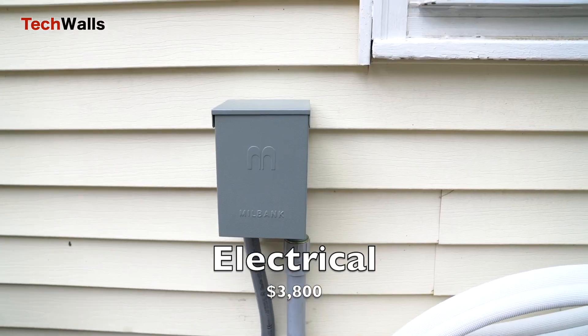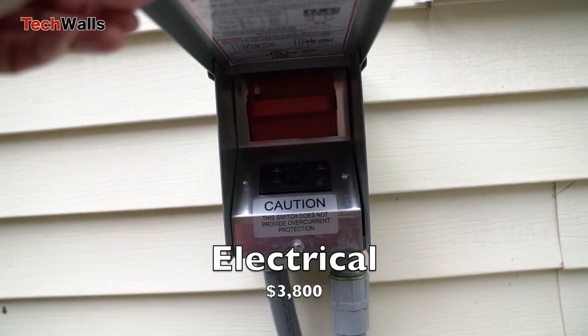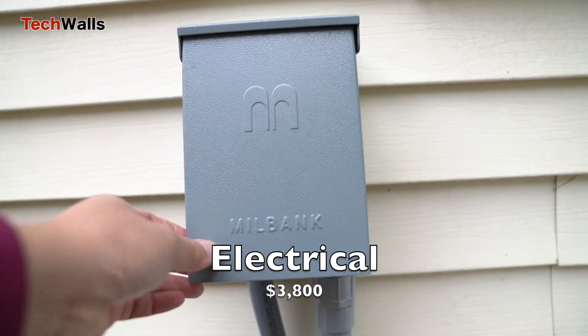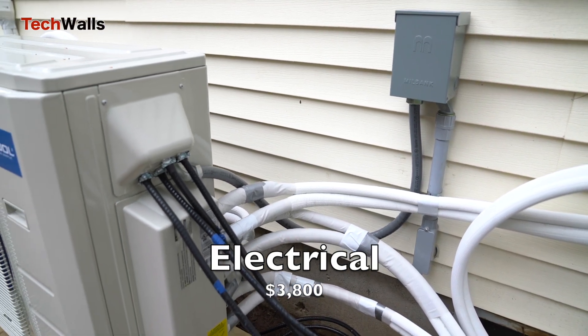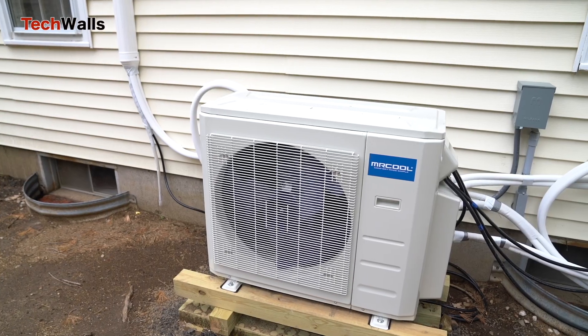Electrical. A licensed electrician is required to install the electrical components of the system. The cost of electrical installation can range from $500 to $4,000 depending on the complexity of the job. I had to upgrade my service panel from 100 amp to 200 amp and install an outdoor disconnect box. The total was $3,800.